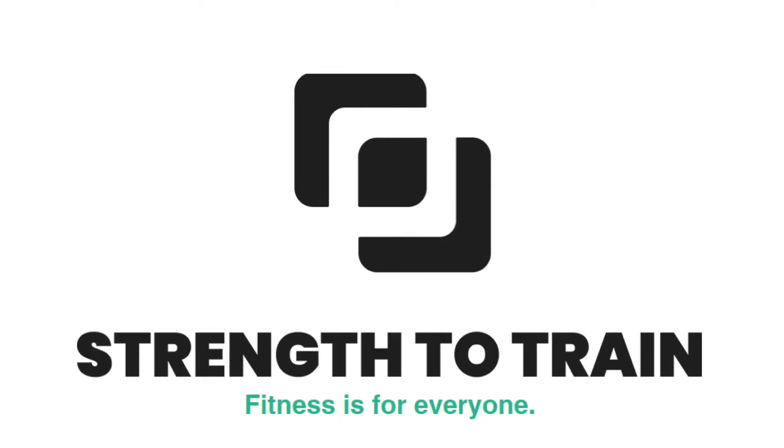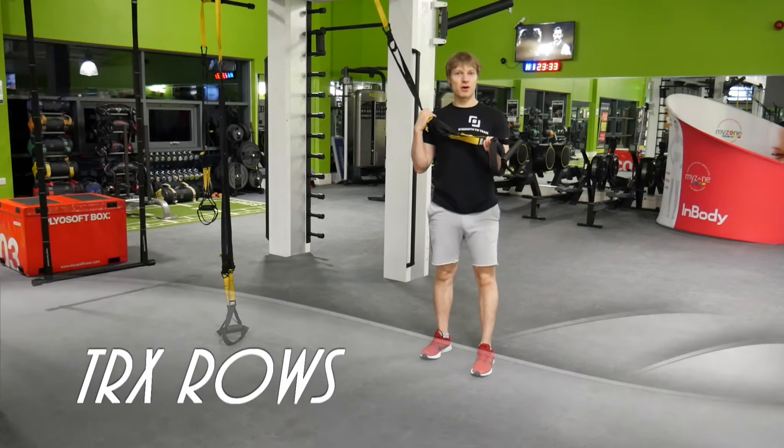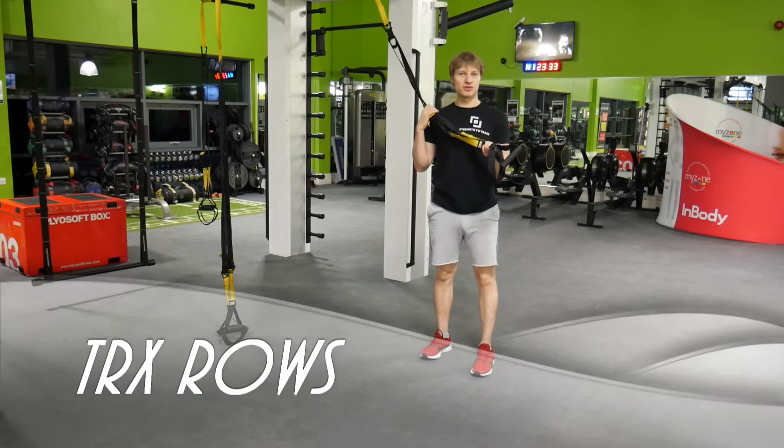Strength to train — fitness is for everyone. Now with the TRX we're going to do rows; we're going to concentrate on our back.